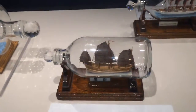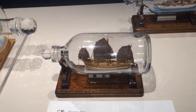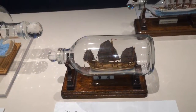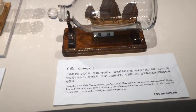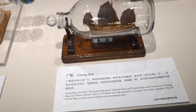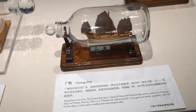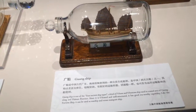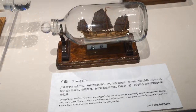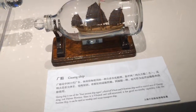The Guang Ship is one of the four ancient ship types — a V-bow and V-bottom ship used in the coastal areas of Guangdong and Hainan province. Since it is V-bowed and well-structured it has good seaworthy capability. Like the fortune ship, it can be used as a warship and ocean transport ship.